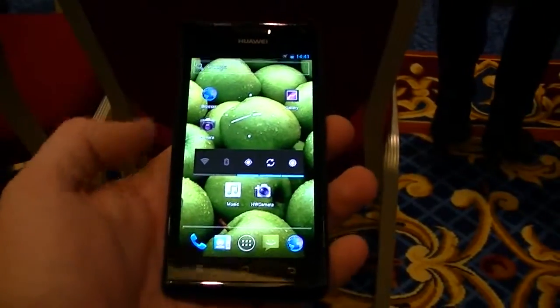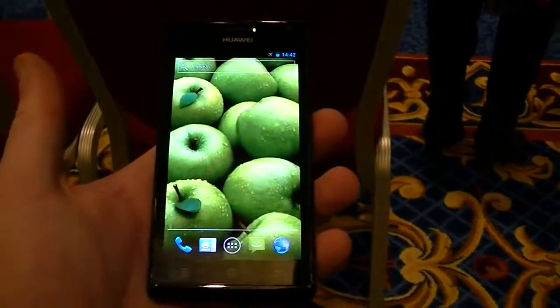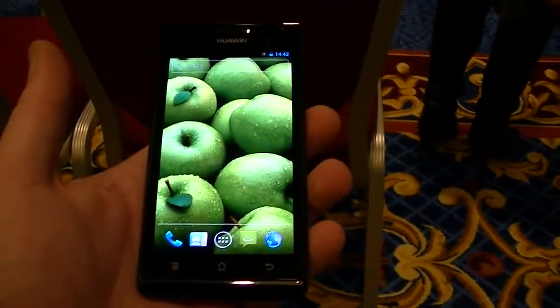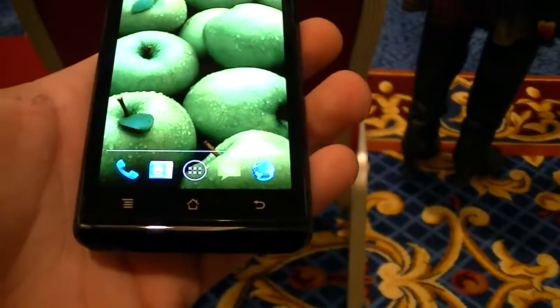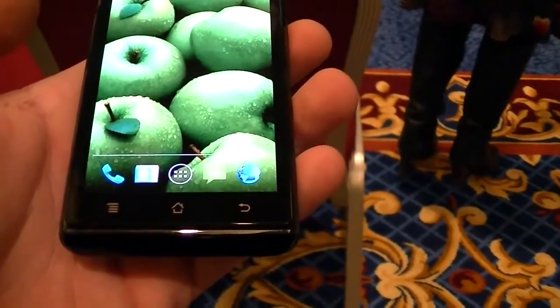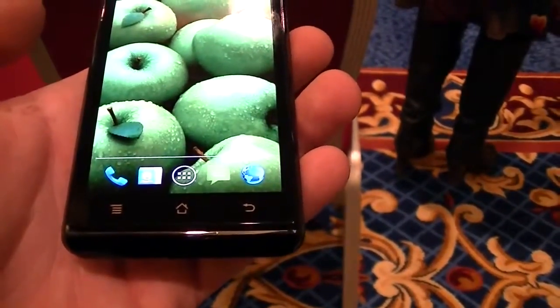Just like the other one we went over, it is an Android 4.0 handset. It has a very gorgeous 4.3 inch Super AMOLED display with a resolution of 960x540. There is no custom user interface on top of it. If we take a look down bottom here, you will see the three capacitive buttons for menu, home, and back — instead of the three on-screen buttons found on other devices like the Samsung Galaxy Nexus.